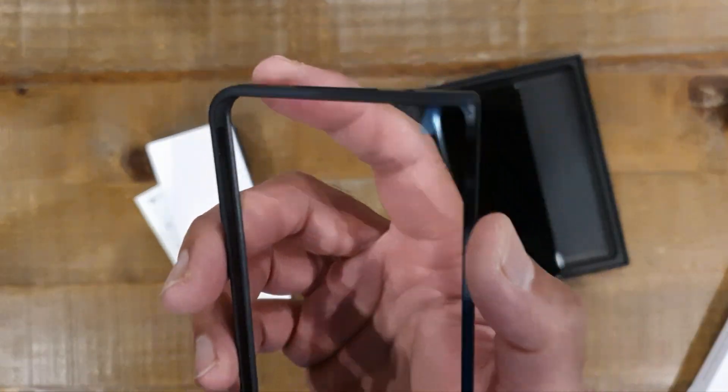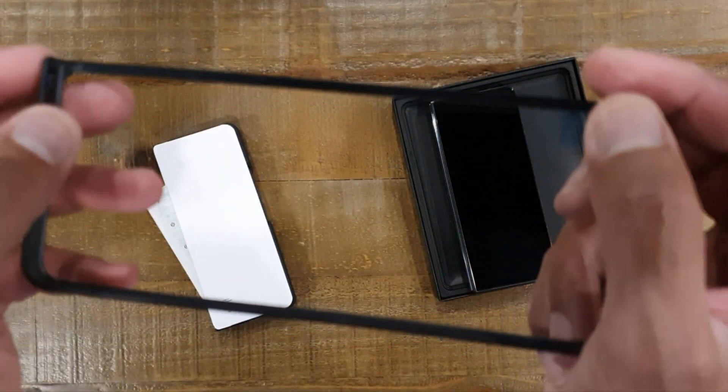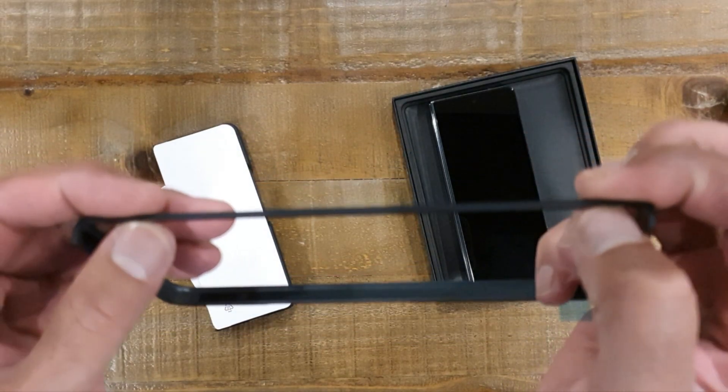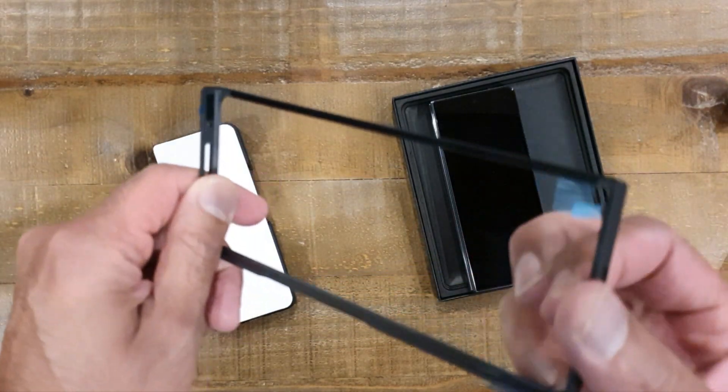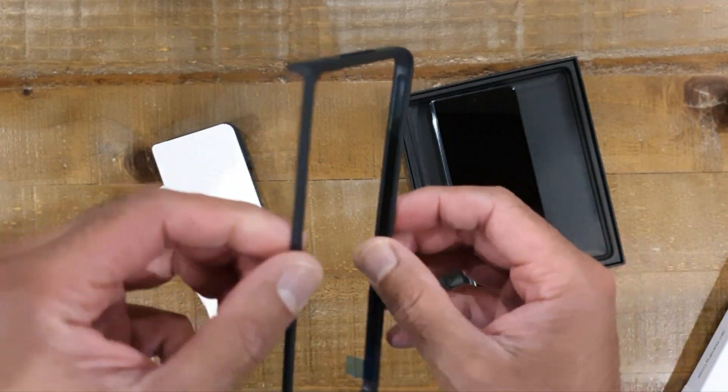First thing I want to check is whether or not these things still have sticky pads that expect you to stick something to your phone - and I think they do - to keep it from sliding around. Now I don't like them and I'm not going to do it, which means it does keep sliding around.